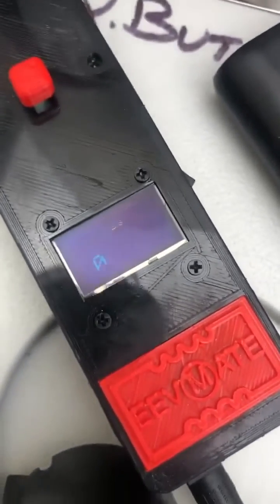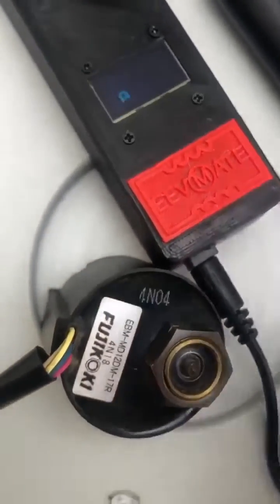The beauty of this thing is we can just turn it on — there's a little toggle switch on the side. Give it a moment to boot up. It's the EEV Mate. Right now we're at zero steps, so we're just getting started.